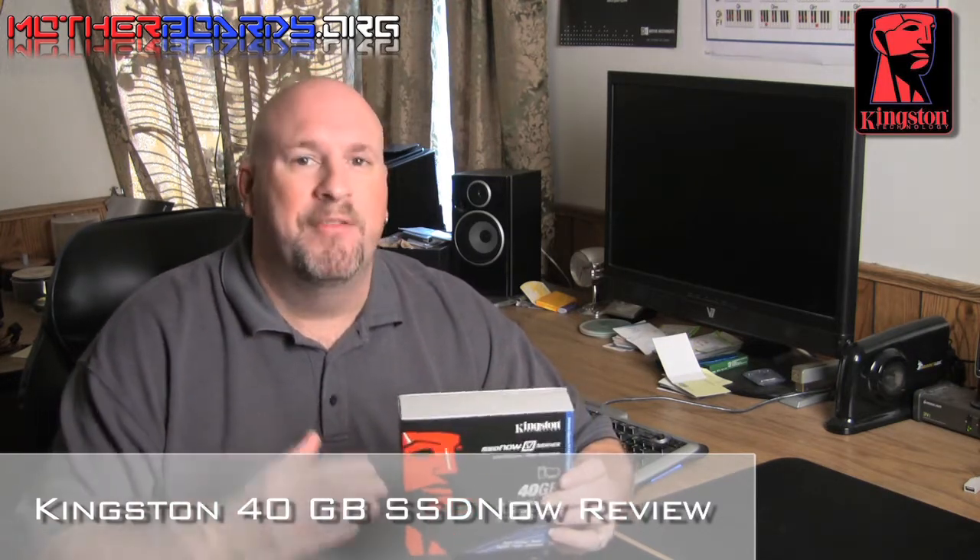I get many people that say, hey, I can buy a bigger hard drive for the same amount of money as that. It's not about data storage, it's about data integrity. An SSD drive can maintain your information for much longer than a standard moving-parts hard drive. Follow along as we show you how fast this drive is, how well it works, and if it's worth your money as the end user.